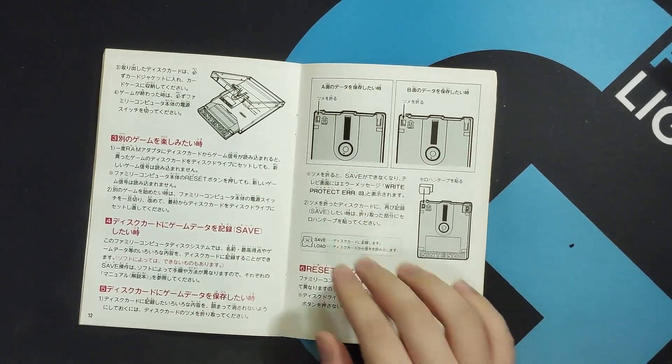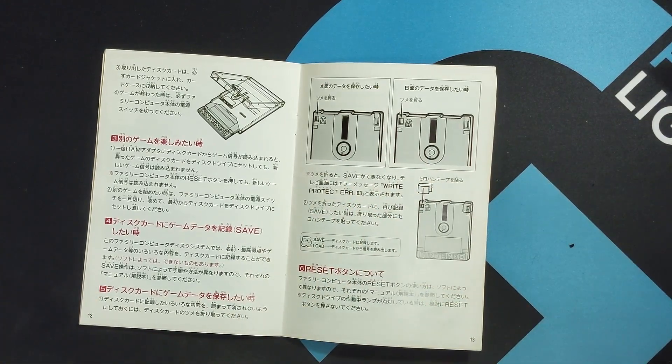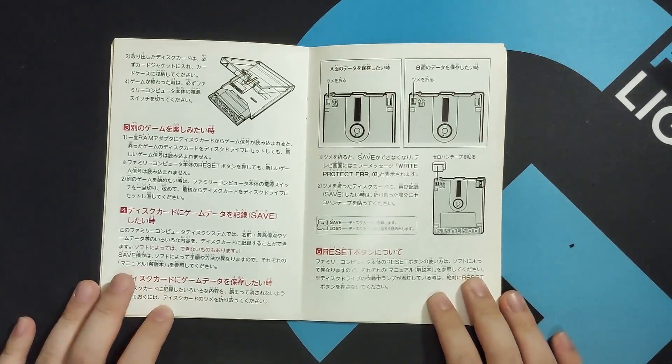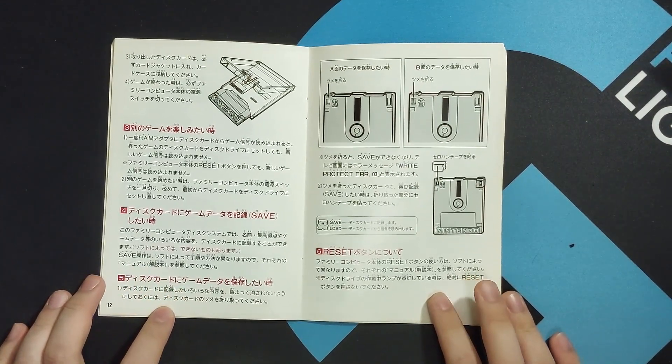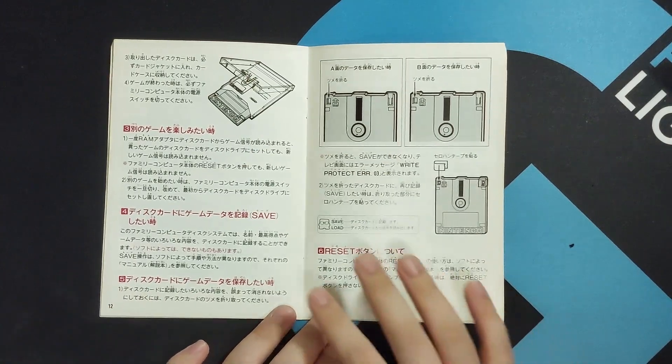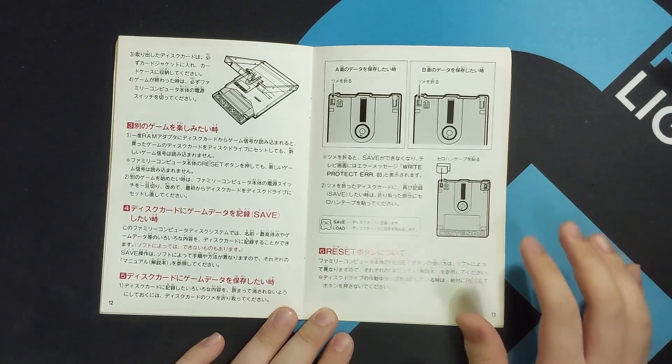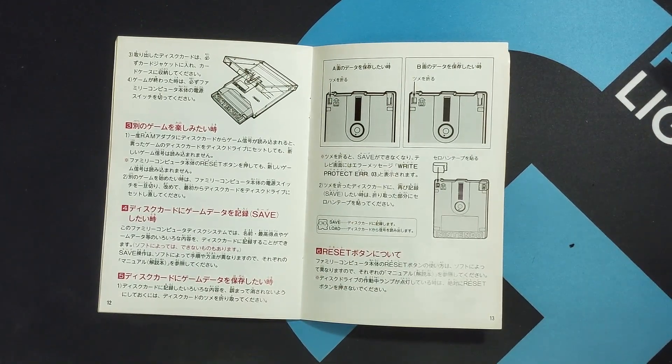So I tried looking it up online, and there are a few sources, particularly in Famicom forums that mention this. But to my knowledge, there has not been a video that has demonstrated the write-protecting capability of these Famicom disks. So I figured, why not? Let's make a video where we write-protect a Famicom disk.